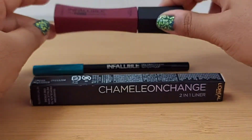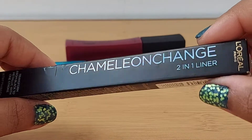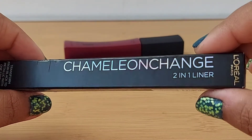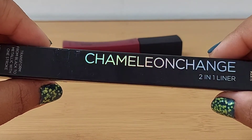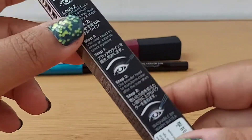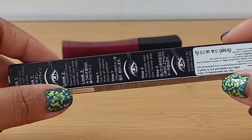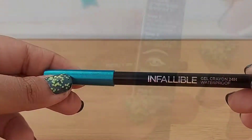This is how it looks, and this one is really fascinating. I love their packaging — it's called the Chameleon Change Two-in-One Liner. The full package is actually holographic, and what the liner does is give you a holographic look as well. I'll go ahead and try it out and show you how it looks.